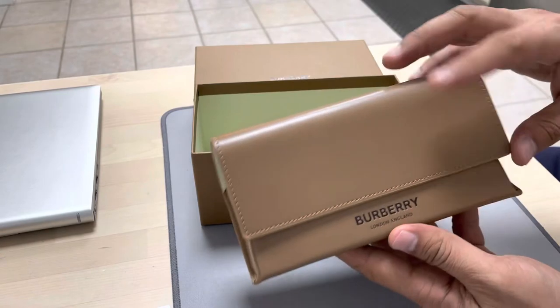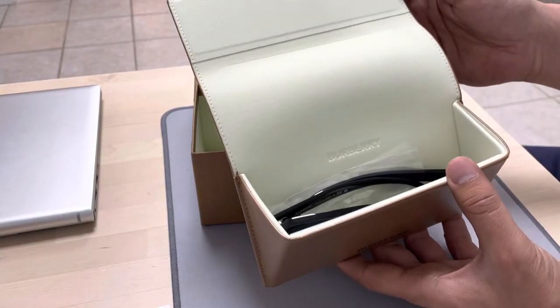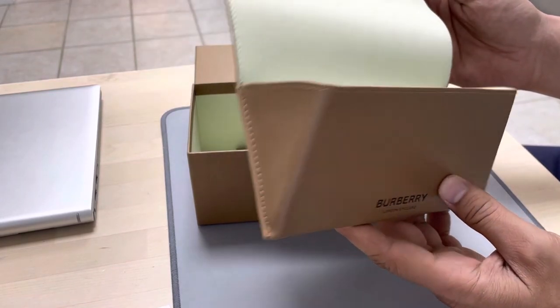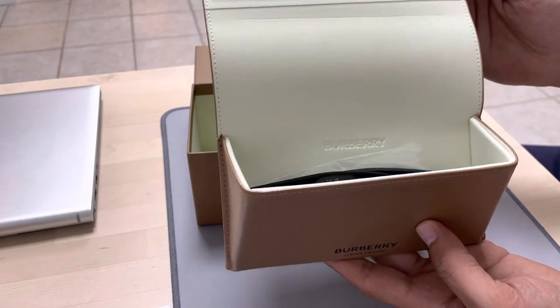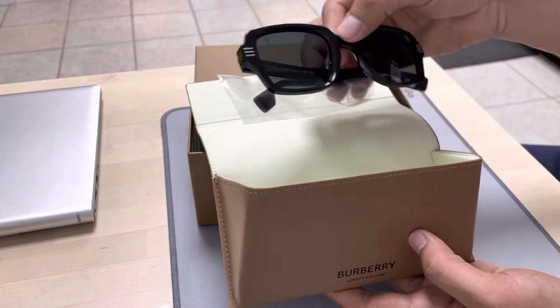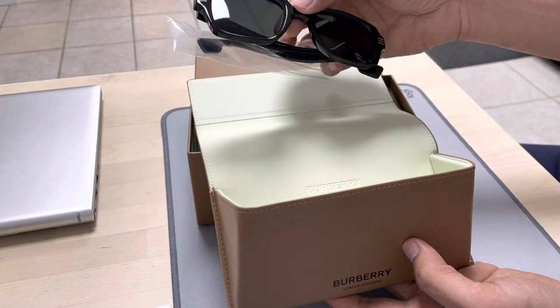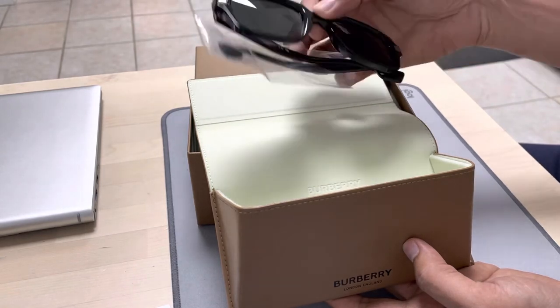After the documentation, we have a very decent leather case that has the sunglasses in it. Inside this case is a very light-colored, soft-texture material, and here we have the sunglasses.